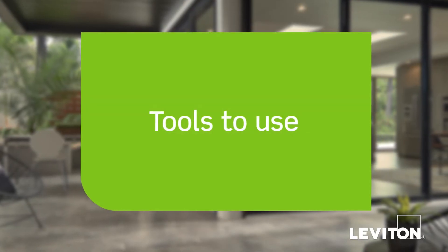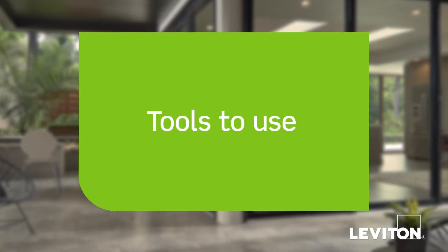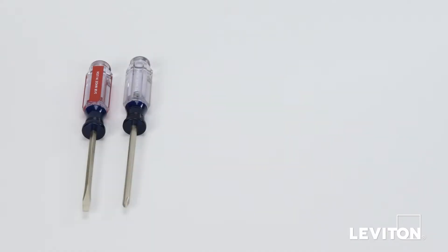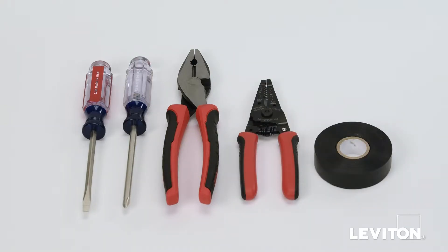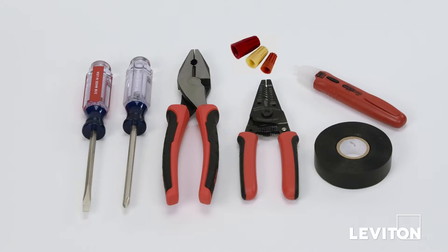When installing and terminating this Leviton device, have the following tools on hand: a flathead screwdriver, a Phillips head screwdriver, electrician's pliers, a wire stripper, electrical tape, a handheld voltage tester, and properly sized wire connectors.